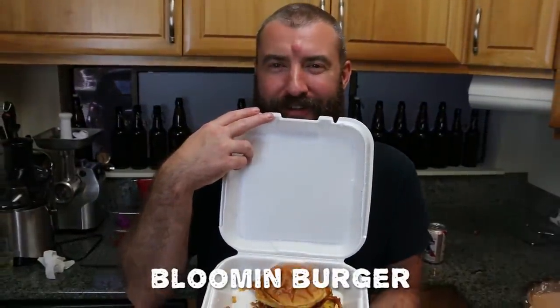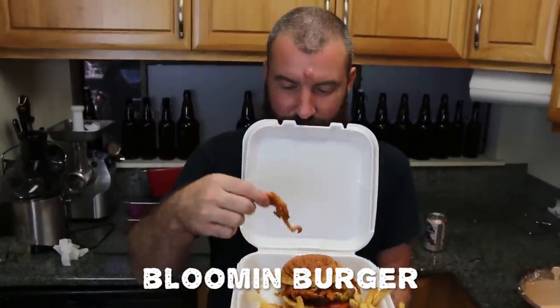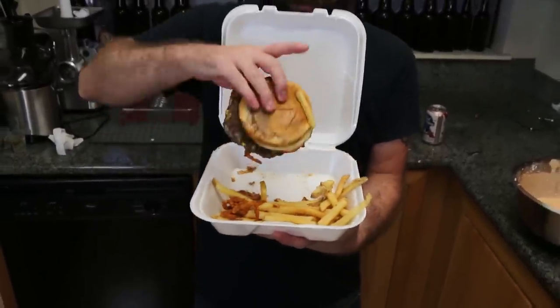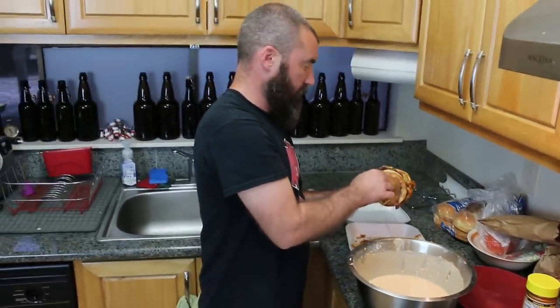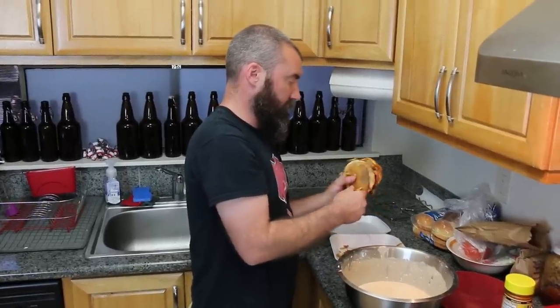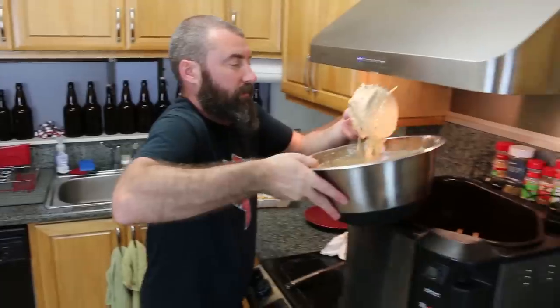The Bloomin' Burger. Is it bloomin'? It bloomed. Oh, this is going to be a shit show and a half. Those little petals of the Bloomin' Onion that you're seeing right now? That's bloomin'. I think it's molting. Oh God. This is going to suck.